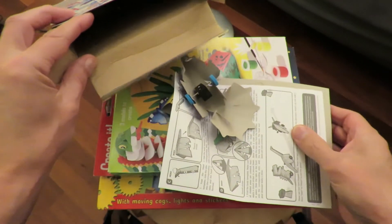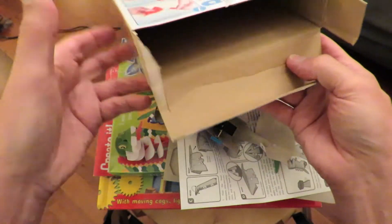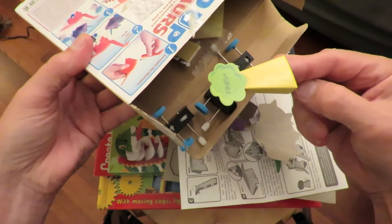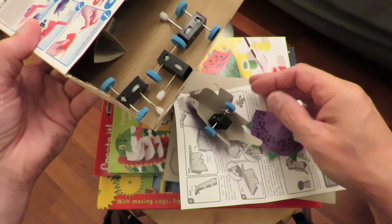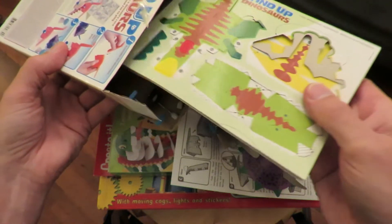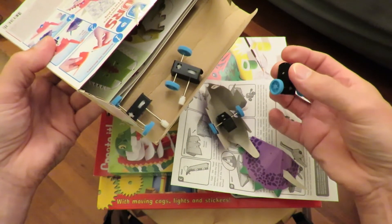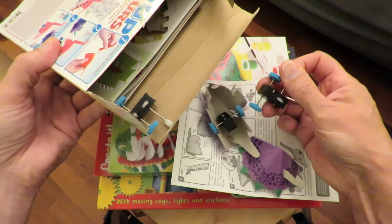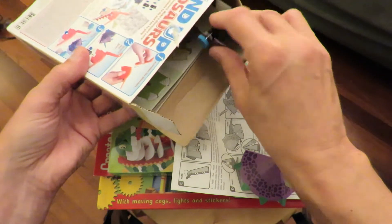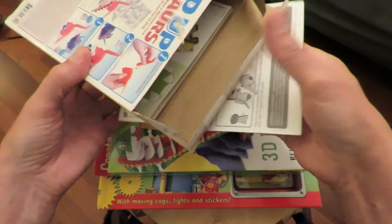Somebody's had a go at them, haven't they? Oh, that's a shame. I suspect we can still put them back together. Looks like they've only done the one - there's still some more there to do. So that's not too bad. 79 pence, and we've got three wind-up clockwork units. I could use them to make little cars if I wanted to. I'm not too upset about there being one already done.